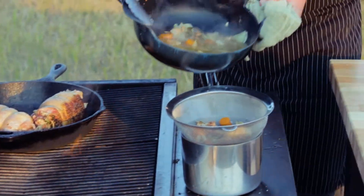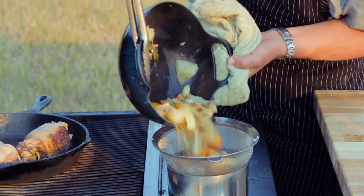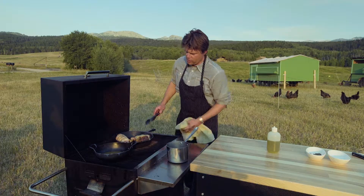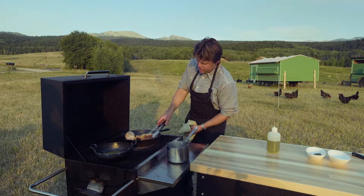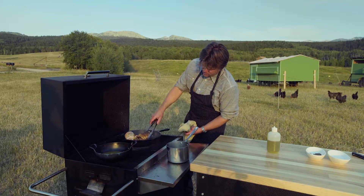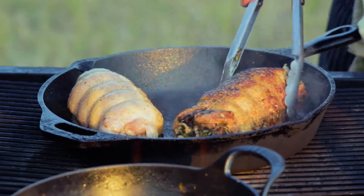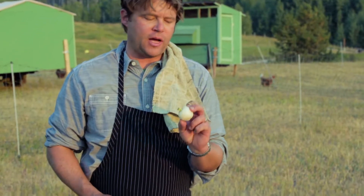Just gonna lift this up and strain it through. Now we go back in with our stock to reduce some more. We're gonna check on our chicken again because this fire is kicking — oh, what we have there is just a thing of beauty.